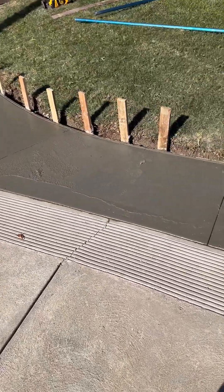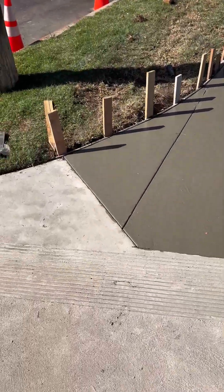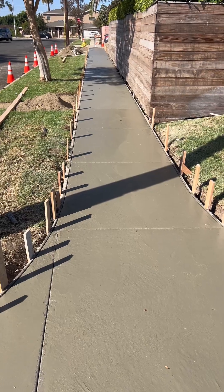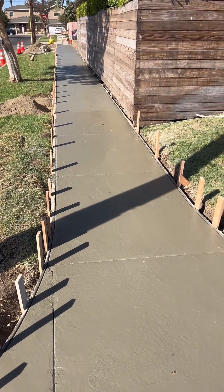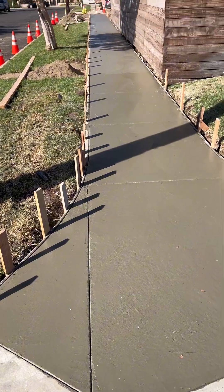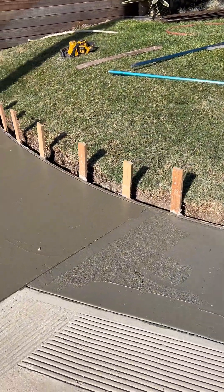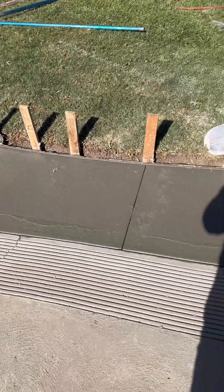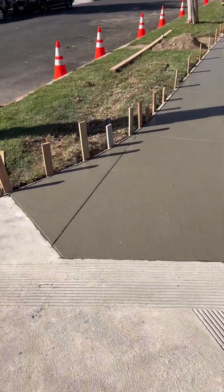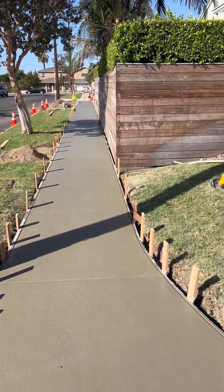For those of you who wonder why you have the lines in concrete — that's a question I get often. Why do you have those lines in the concrete, why do you cut them in, are they just decorative? Sometimes they're decorative, but generally you need them for a functional purpose. If you're going to have runs of concrete 10 feet or more in any direction, you need control joints.